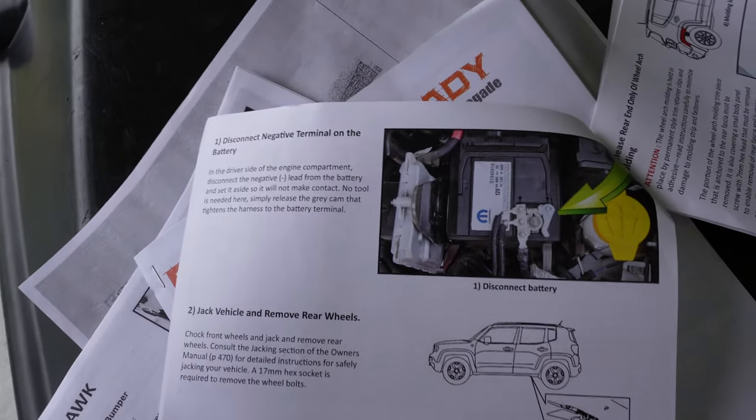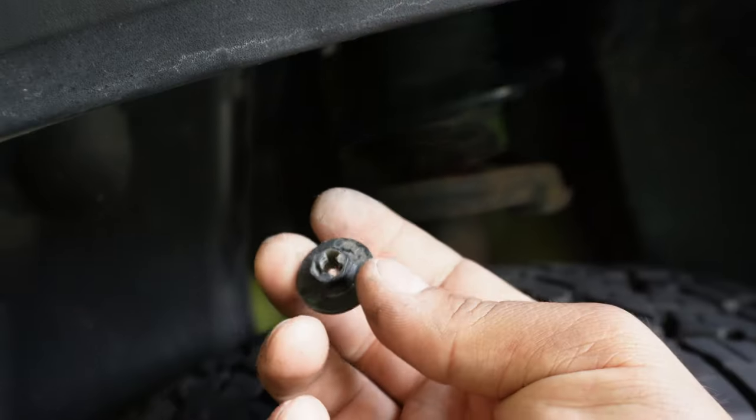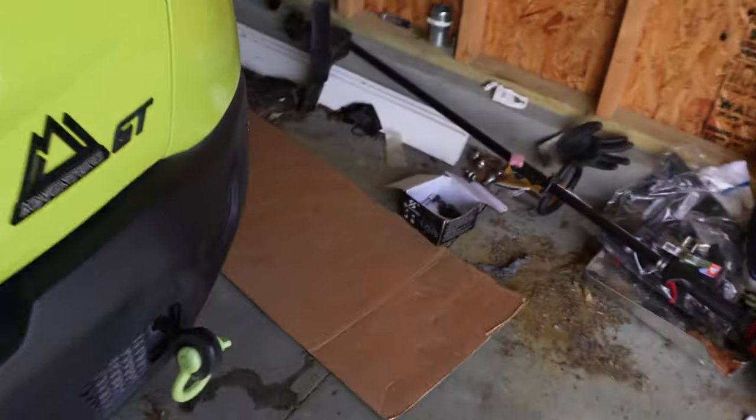First step is to unplug the negative terminal from the battery. After that, start with the wheel well. You're going to have all your retainers throughout this piece: three push tabs on each side, a couple of Phillips heads — five total — and then four 10-millimeter bolts to remove. There's one up top, one in back, one on the opposite side, and one down in a little cove.